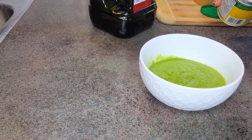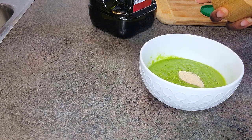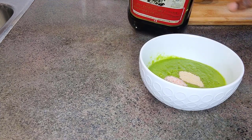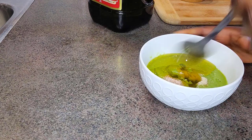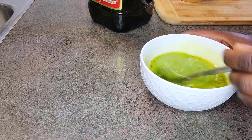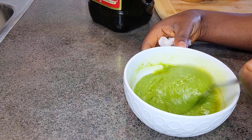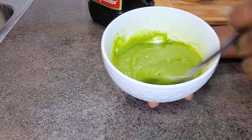I'll add some chicken bouillon seasoning and some salt as well — make sure you do your salt to taste. Then I'll put in some extra virgin olive oil. Mix it all up to combine properly. This is how it's looking, and next we'll proceed with our fish.